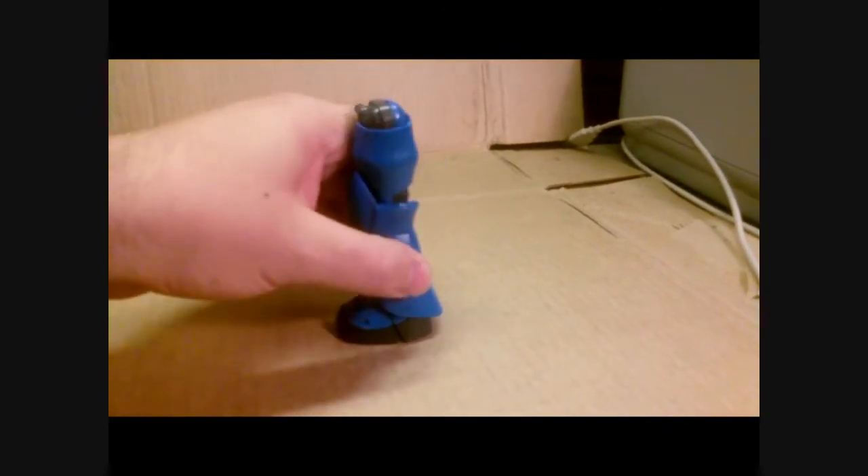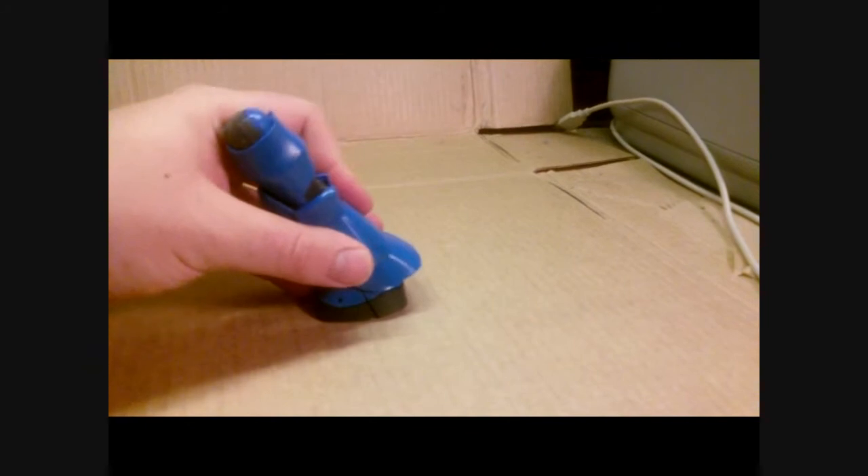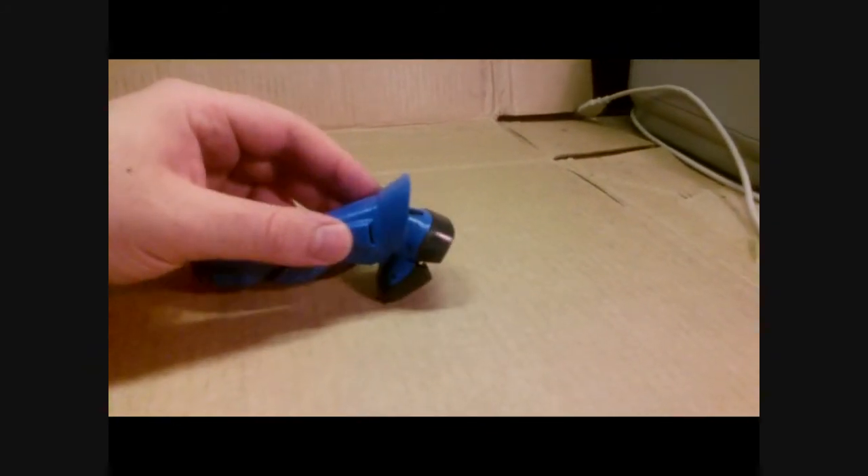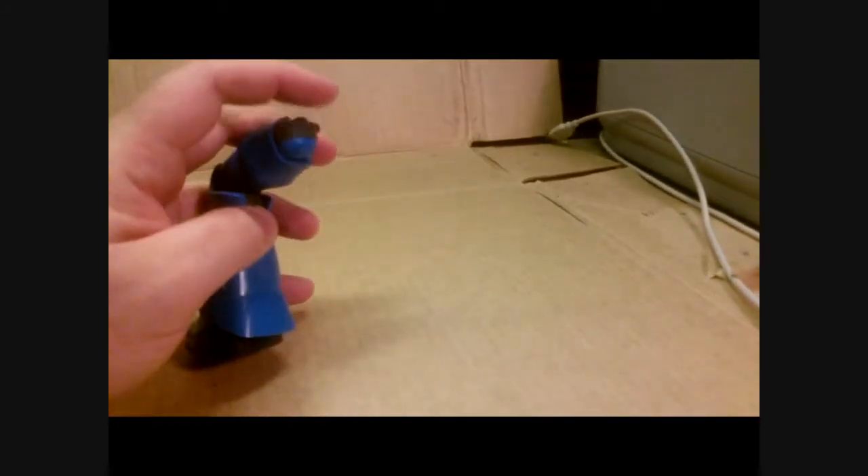The ankles are very, very nice on this kit — very stable and lots of movement. No real balance issues with this kit. The feet have a split in them, so you can get a little more movement out of that. The legs, aside from moving forward because of the skirt armor, are very nice.